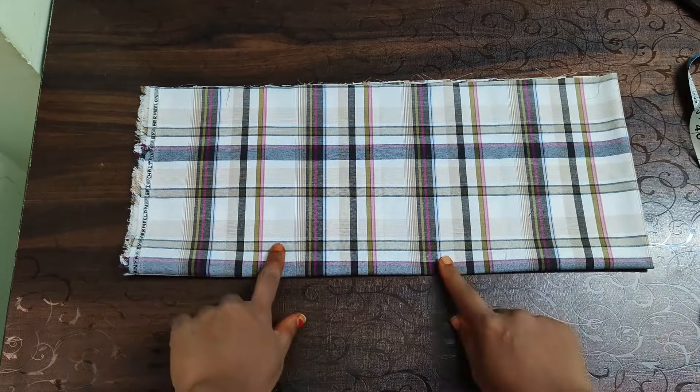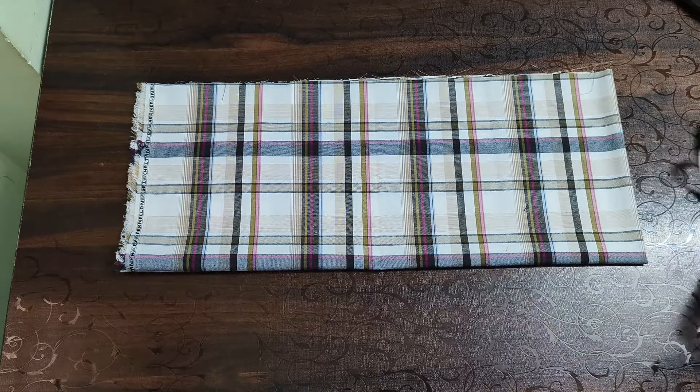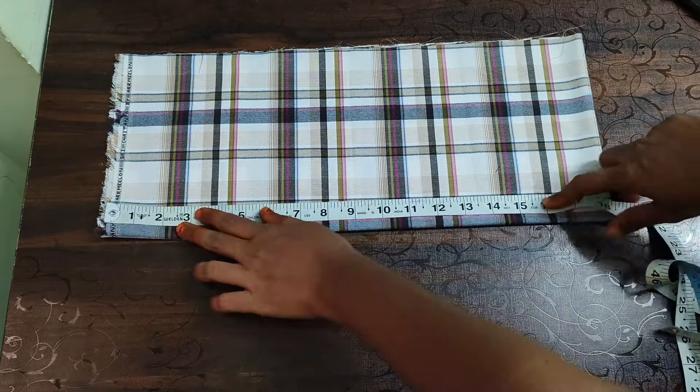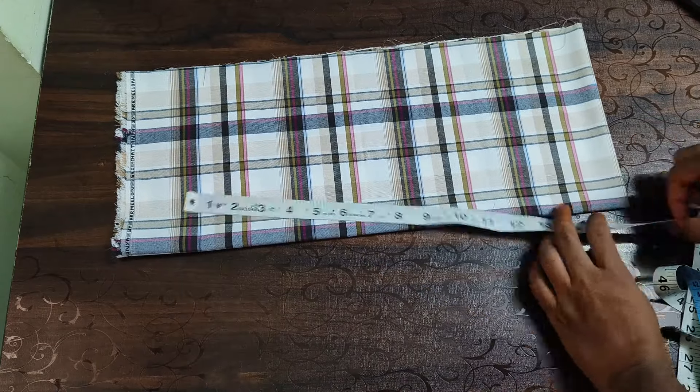This is a uniform short width. We have to put this short width in the short width. I have to fold 3 by 4 short width. I fold 4 layers in the short width.